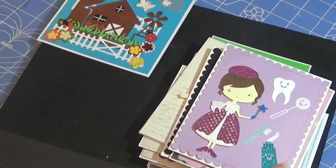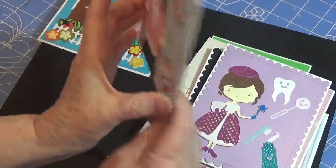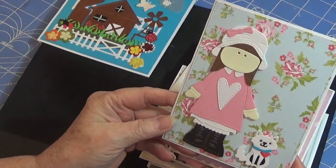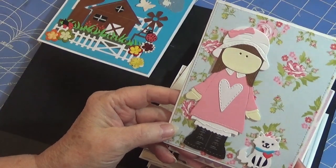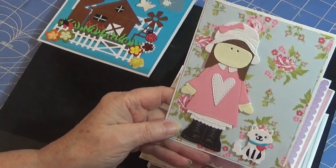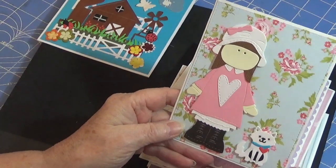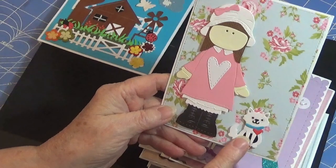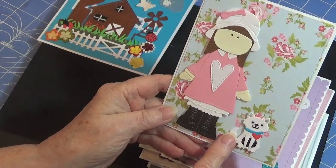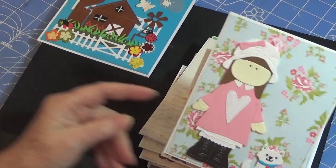This is my absolute favorite girl of all time. I absolutely adore her. She is so sweet-looking and I love the colors — these colors on her just really made the difference in putting it together. This is a cat die, it comes with a dog, and it comes with all these different pieces. So I paper pieced this as well and put that there.